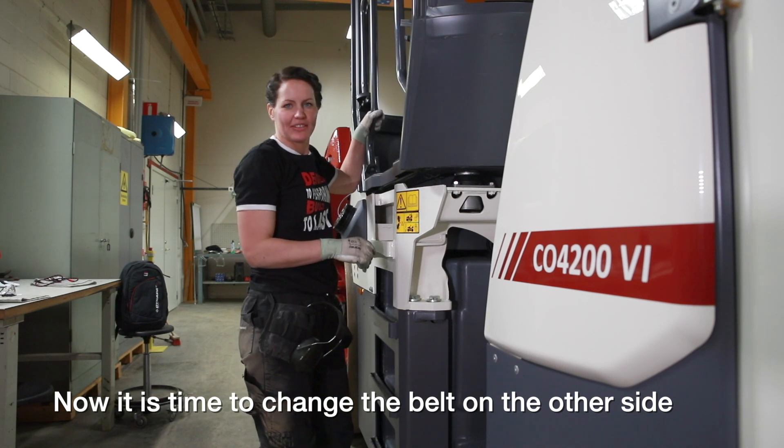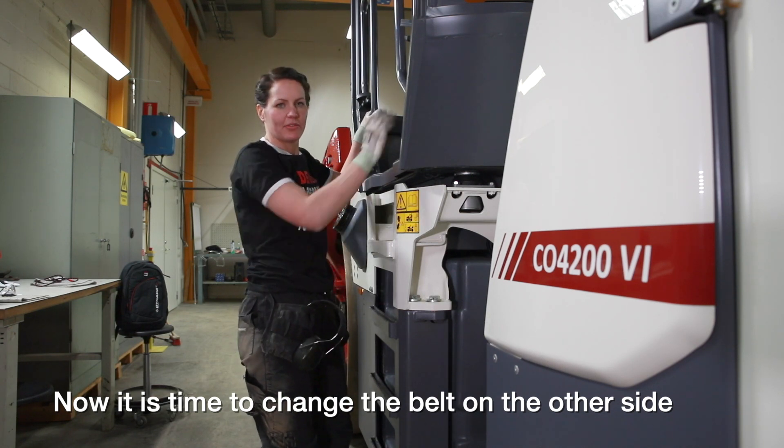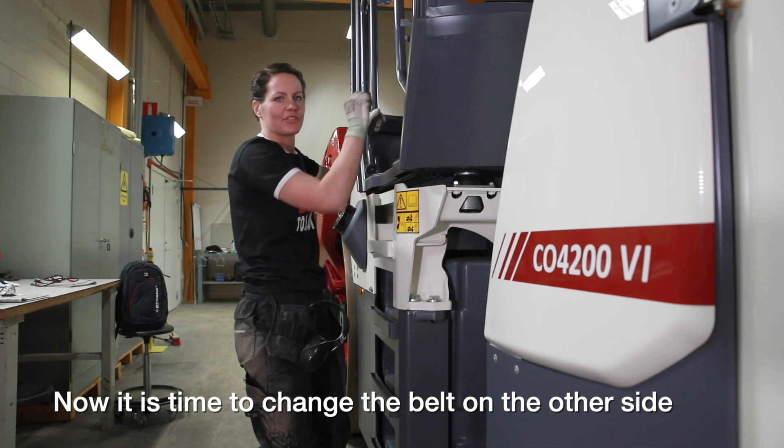Now it's time to change the belt on the other side. We need to move the machine to get the manhole covers pointing downwards on the other side.